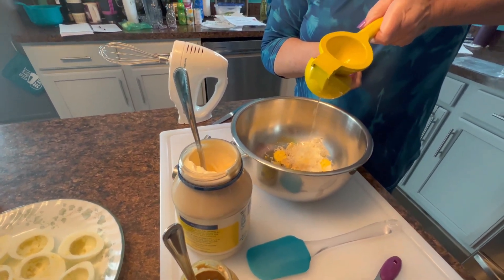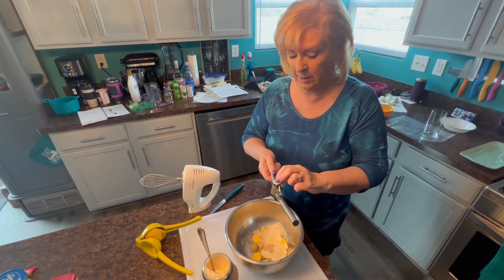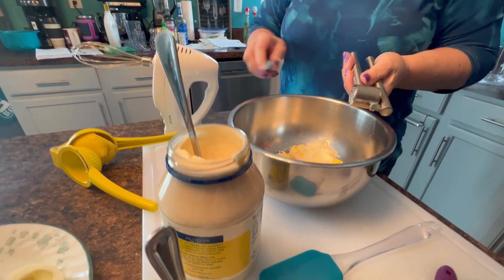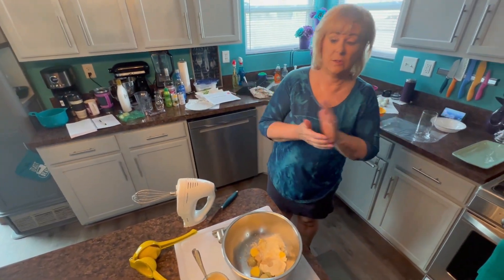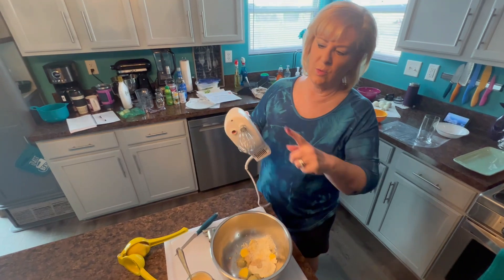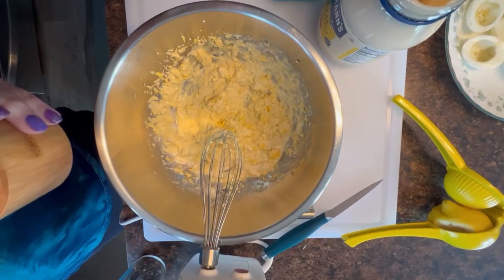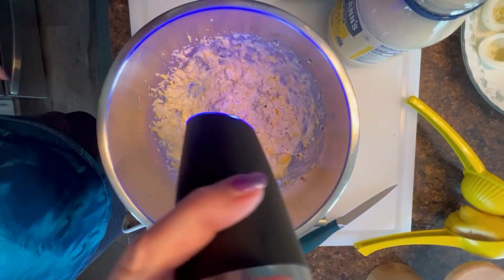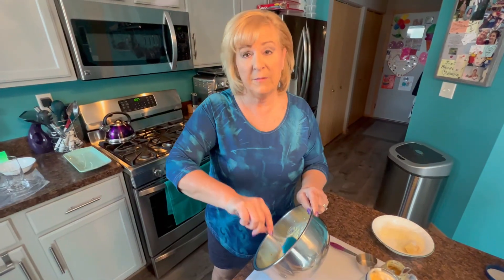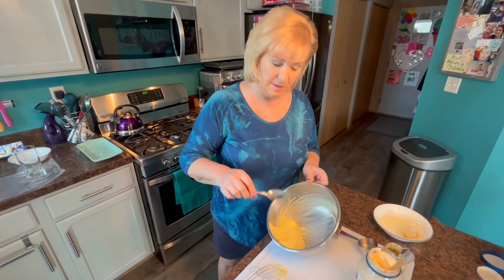I'm going to use some lemon juice - probably about a tablespoon or two. Then we're going to use one clove of garlic, smashed right in. Oh, it smells good! Once I get this mixture mixed up I'm going to taste it and tweak. You could use a fork if you want - it takes a little bit longer to mash it up - but I'm going to use my hand mixer with a whisk. We're just going to add a little bit of salt and pepper and give this another good mix. Using the hand mixer makes the mixture nice and fluffy - you can't get that with a fork.